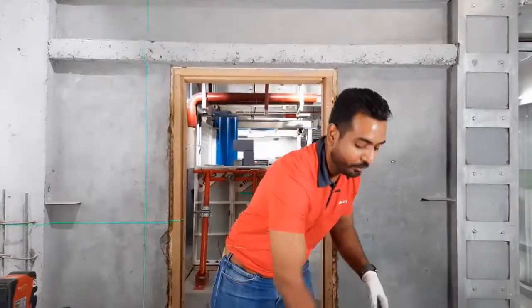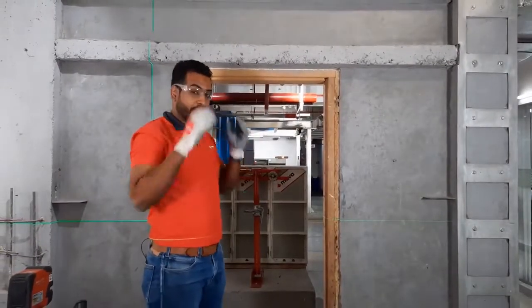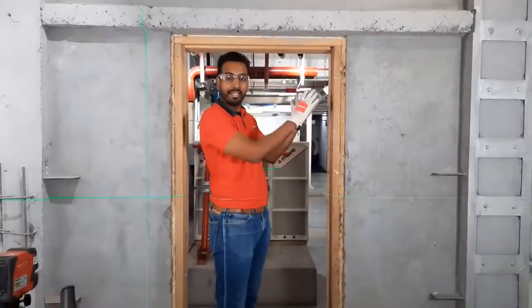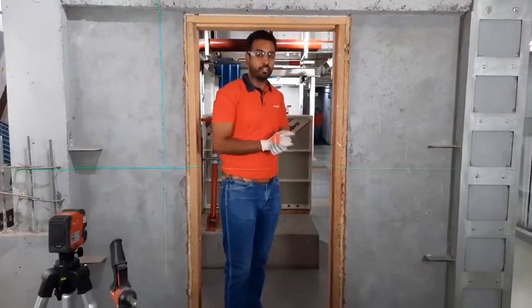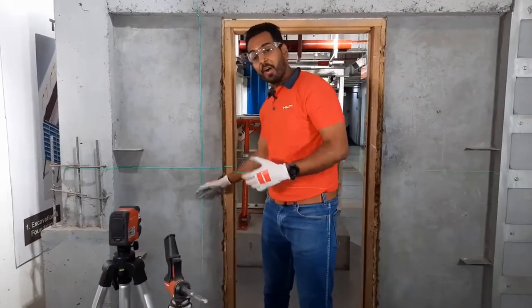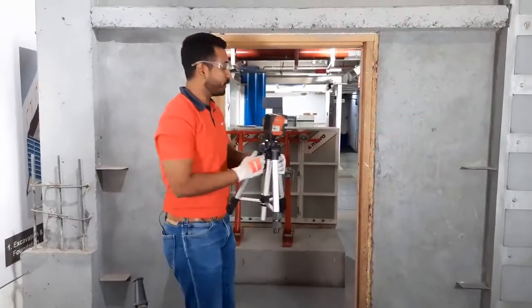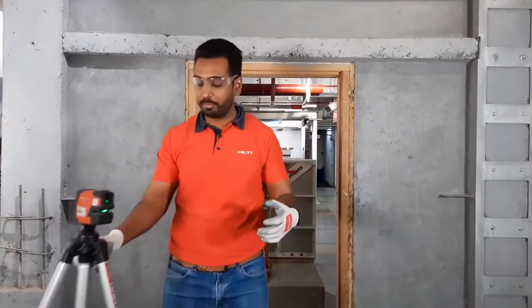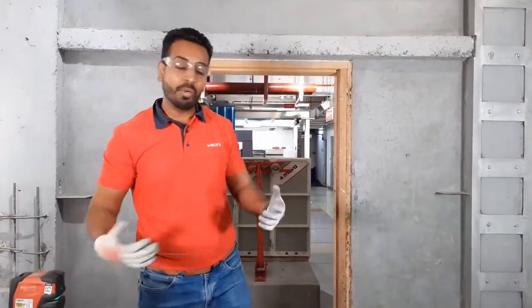Let me do a demo and show you how. Step one: whenever you are installing a door frame, you have to align it, making sure it is not tilted in any direction. For this, you can use Hilti's PM2 LG imaging tool, which helps you align the door frame within a few minutes — a task that normally takes hours on the job site.